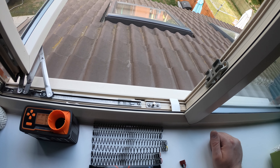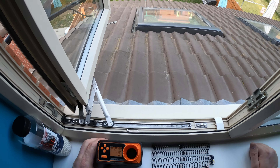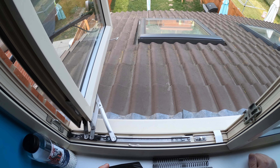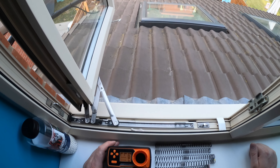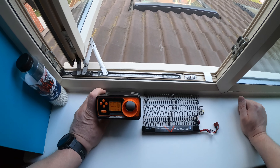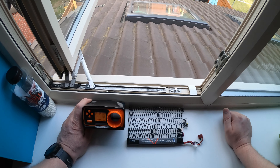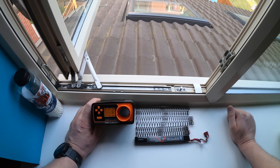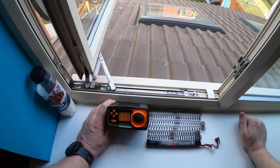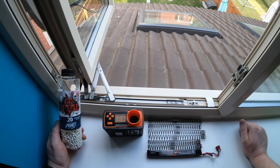Do testu będę używał chronografu od firmy AC Tech, model AC 5000. Jest to chronograf mojego kolegi Daniela - mój własnie idzie. To był kiedyś mój chronograf, który oddałem koledze i byłem z niego bardzo zadowolony. Jeden z tańszych, ale na pewno warty uwagi.